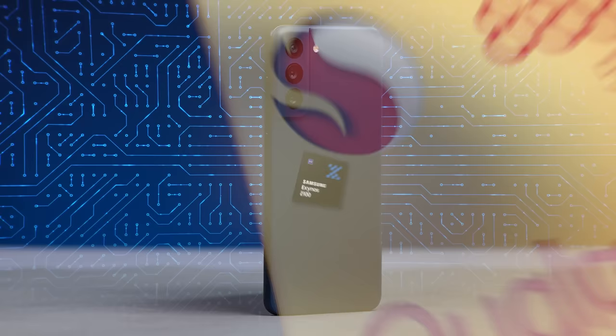Friends, this is the Samsung S21 FE 5G. This is the new processor — the Exynos 2100 processor. In some markets, there are many Qualcomm Snapdragon processors, specifically the Snapdragon 888 processor. This is the Fan Edition.